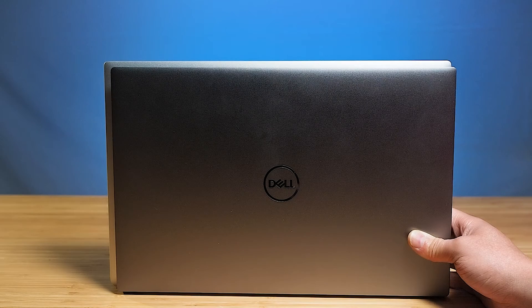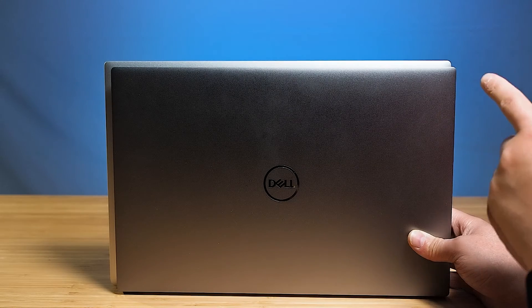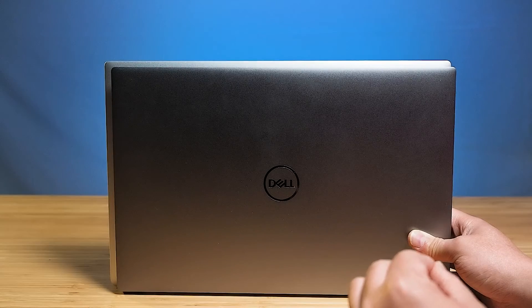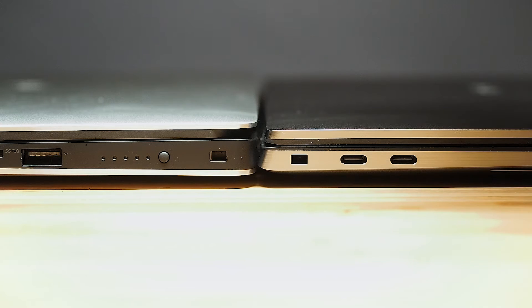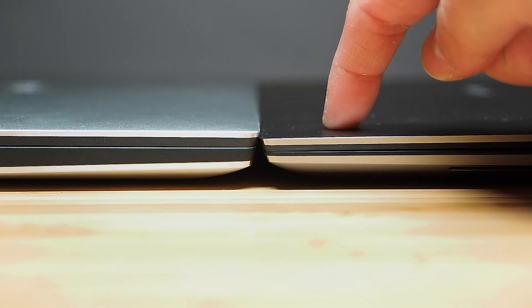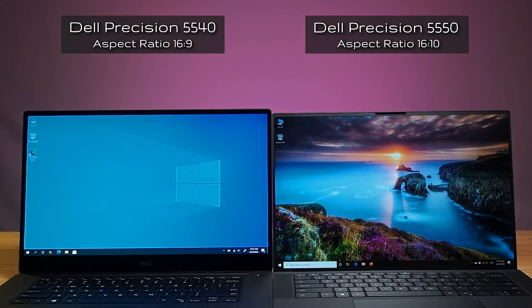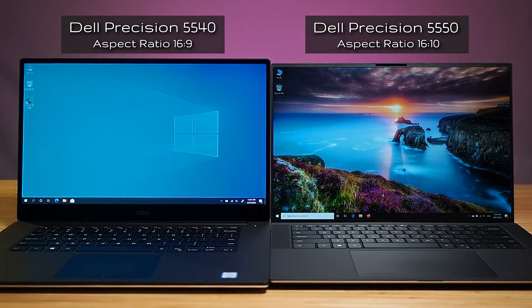For the dimensions and footprint of the new Dell Precision 5550, it has gone smaller. I've got the 5550 in front and the 5540 at the back — you can see it has physically gone smaller, yet impressively it achieves a larger screen real estate than the 5540. Comparing them back to back, the 5550 has also gone thinner. So it's a smaller, thinner chassis with a larger screen than its predecessor.